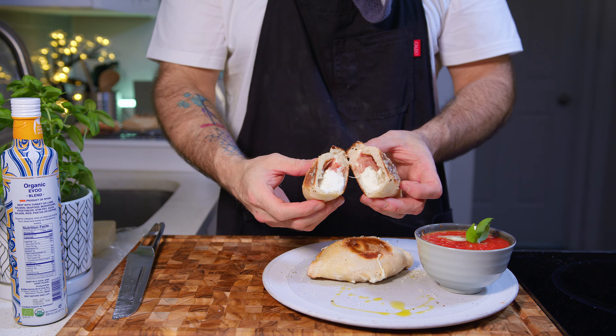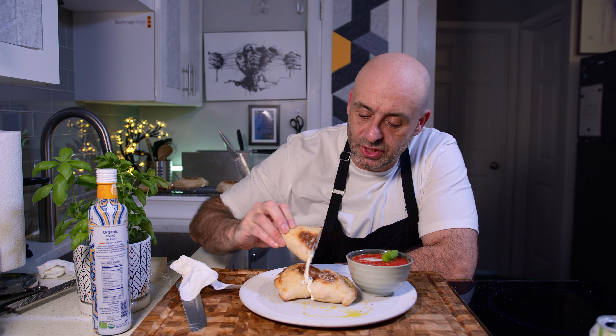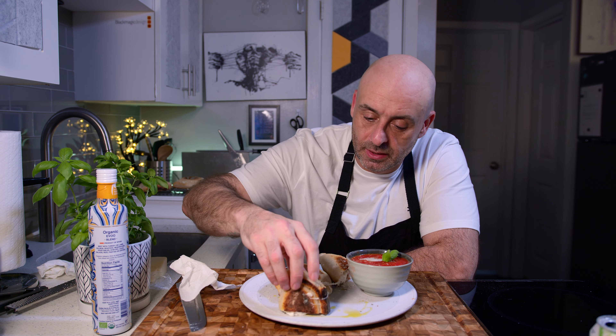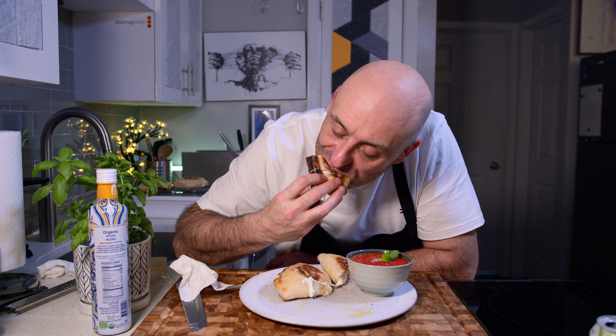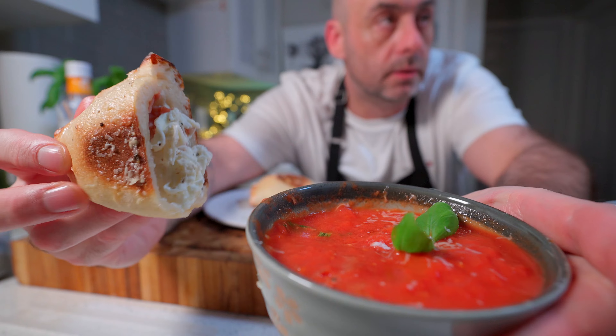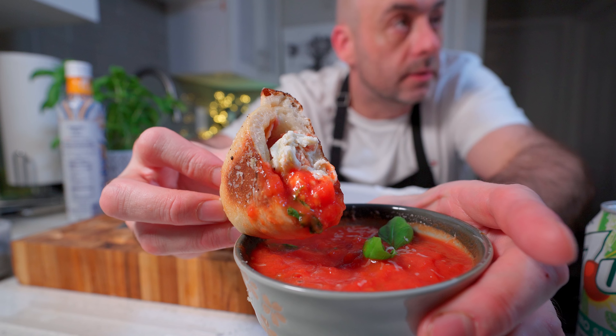That's all there is to it. Look at that gooey, cheesy goodness. Mop up some of this Spanish olive oil. One is a snack, two is a meal, three is a feast. The close-up dunk. There it is. Look at that.